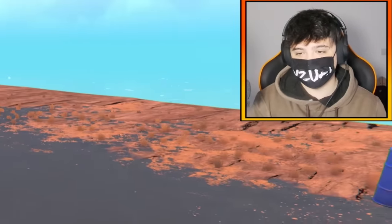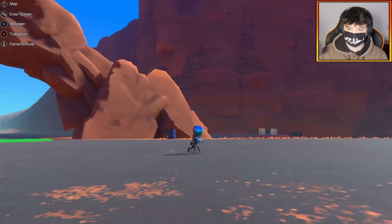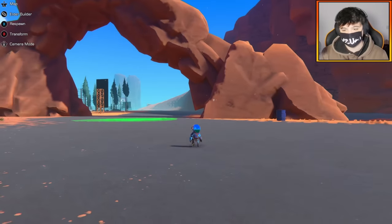Hello everybody, welcome back to the channel. Today I'm going to be building an SR-71 in Trailmakers and I'm really excited for this because I'm going to be utilizing the rocket engine. Let's get into it.